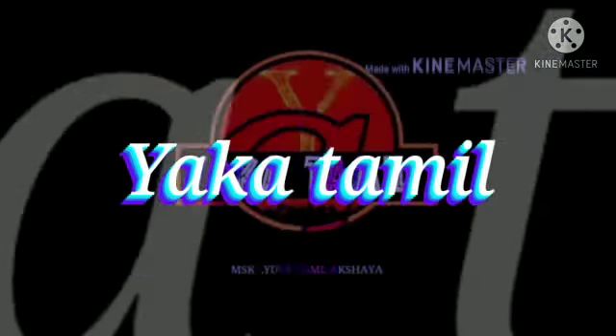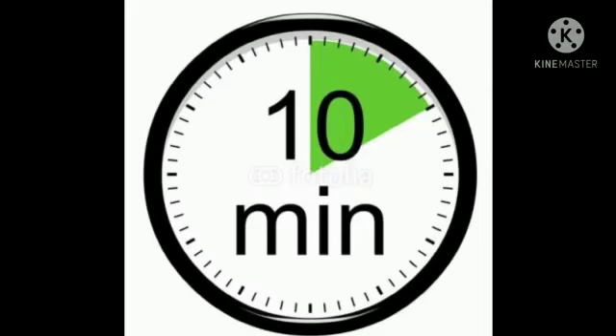Hello guys! Welcome back to our channel! We are going to show you some snacks in every single day. This is so easy.